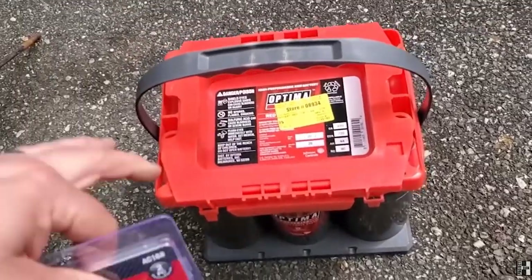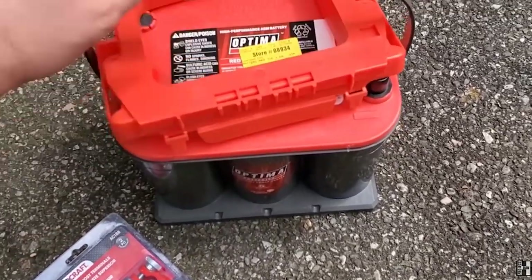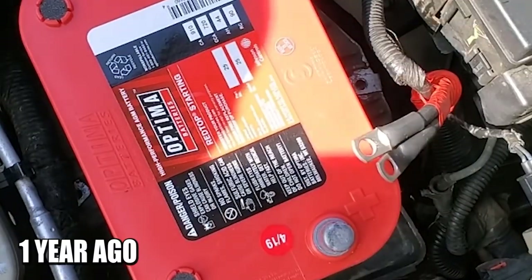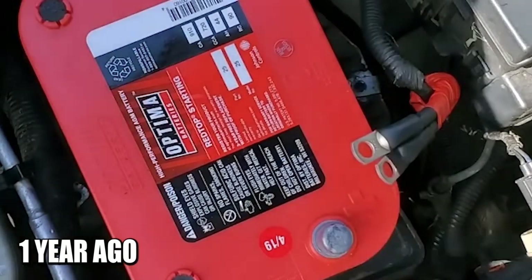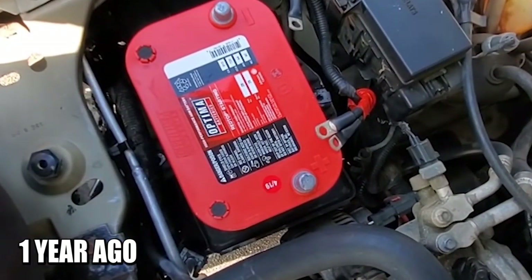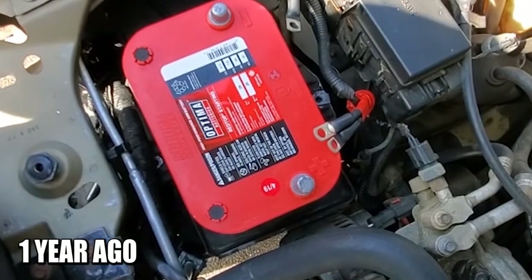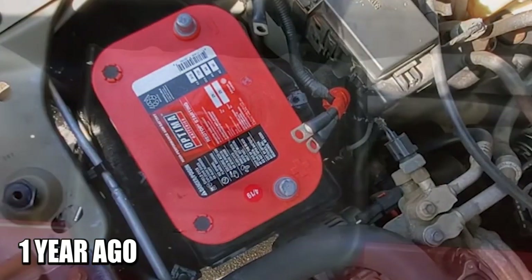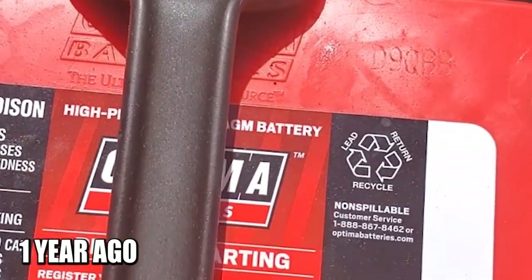That battery you saw in the intro was purchased early May — I think May 7th, 2019. New battery, it was the first part we bought for the ZJ. It is not a free ZJ anymore, and it is dead. It wouldn't start the General Grievous. I've had to jump it a few times. It's an Optima RedTop 12-volt battery, model 35, with 910 cranking amps and 720 cold cranking amps.